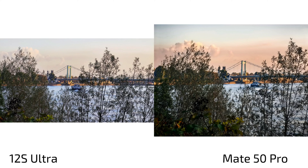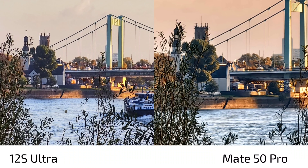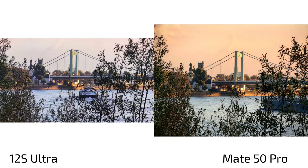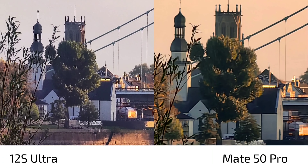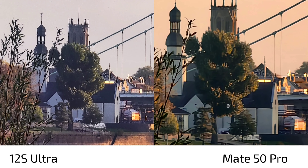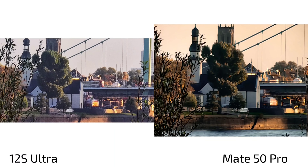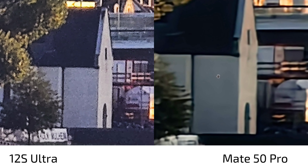At 5x zoom the 12s Ultra is nice and sharp with more details and is definitely better in terms of hybrid zoom. There's also a color difference — warmer on the Mate 50 Pro, cooler on the 12s Ultra. At 10x zoom this is even more pronounced on the Mate 50 Pro and it's not the sharpest. The 12s Ultra has noise creeping in but that noise actually shows a bit more detail that we're missing on the Mate 50 Pro. At 30x zoom, the Mate 50 Pro is very smooth but missing detail, while the 12s Ultra is noisier but shows slightly more detail.